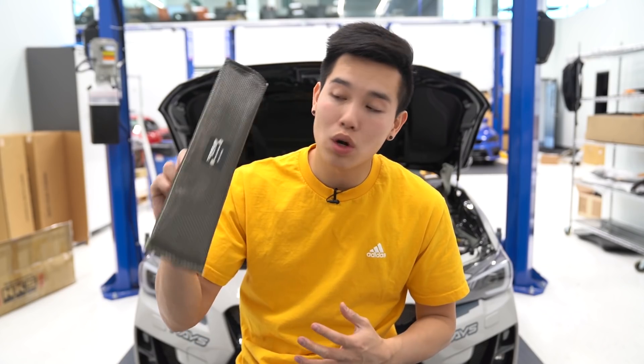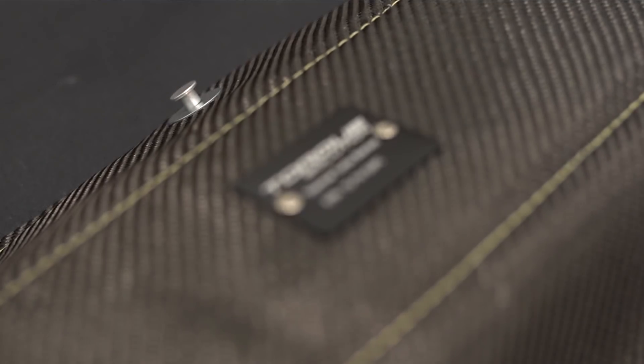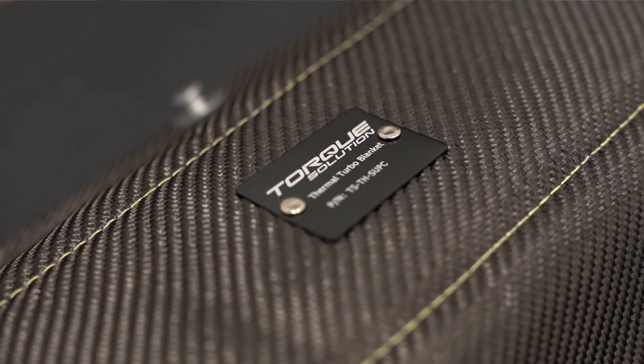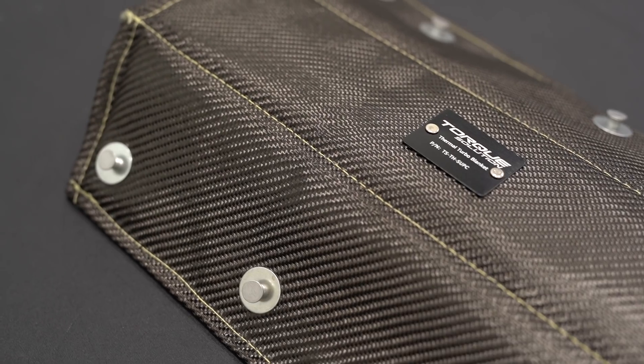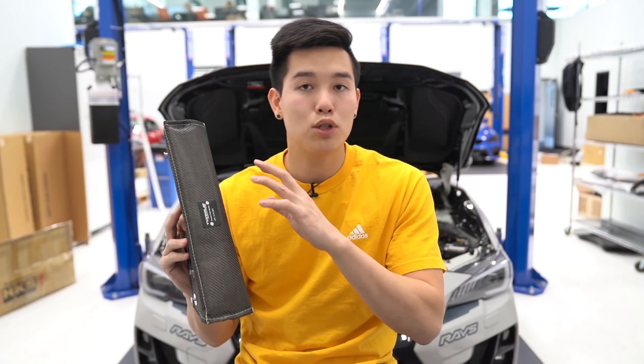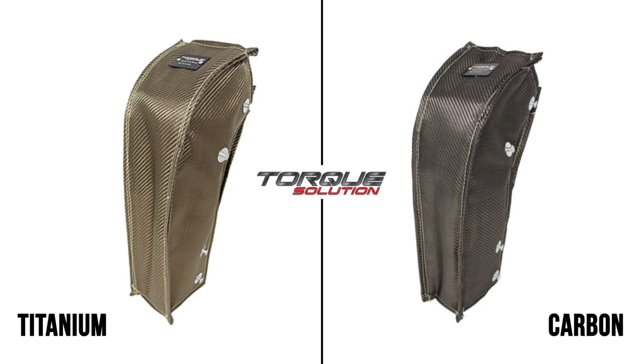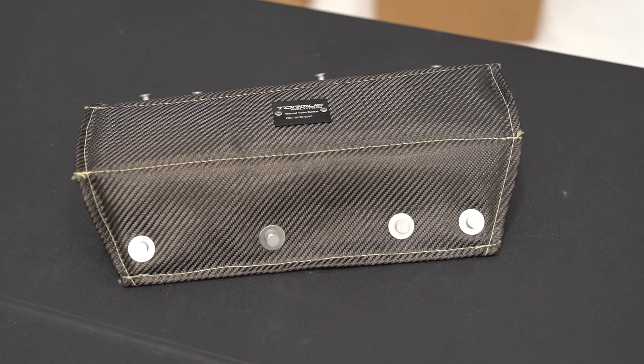Next up, we have the Torx Solutions Thermal Up-Pipe and Down-Pipe Blanket. For those of you who are running a top mount intercooler, you should know that these cars have an issue with dealing with heat soak, so you want to do everything you can to manage those engine bay temps. These are a nice way of doing so — they're rated for up to 2,300 degrees Fahrenheit and available in either a carbon or titanium option, and they come with the necessary wiring to get them installed.